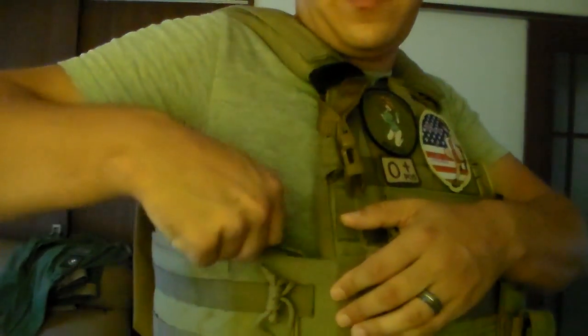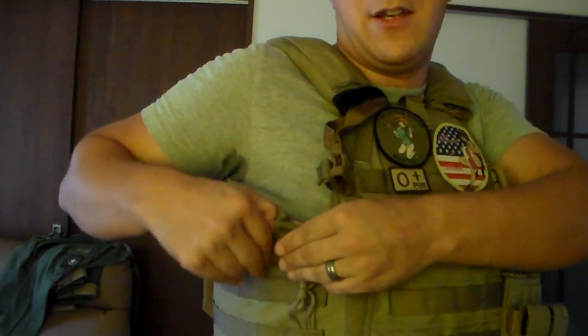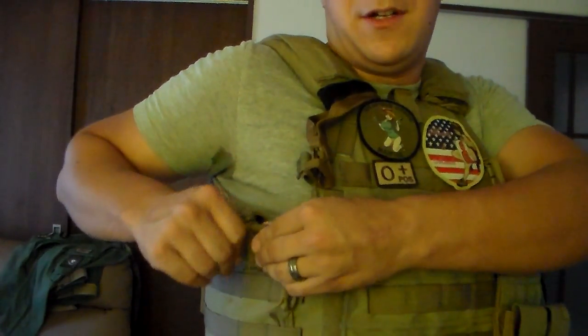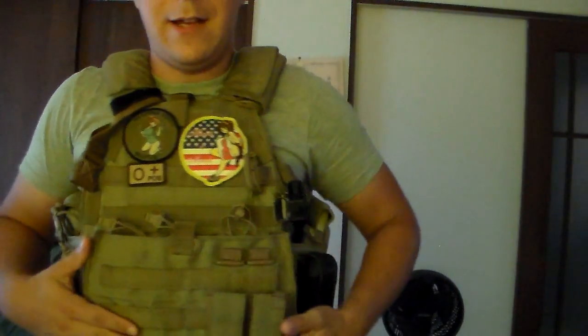Additionally, right in here you have this tab, and in the open space they put little pockets. You can put a radio, small tool, or anything that fits your fancy, really. Nice options there.